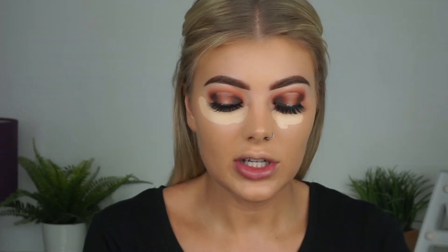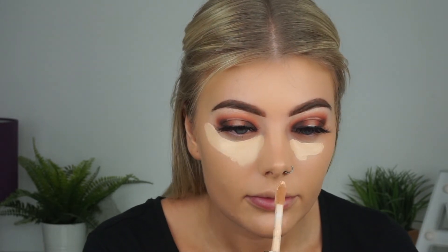For concealer I'm going to be using my Tarte Shape Tape in the shade Light Neutral, bringing that under my eyes. I've never actually noticed it but this smells so nice — it has like a clean, spa smell to it. Again using a Damp Beauty Blender I'm going to buff that in.